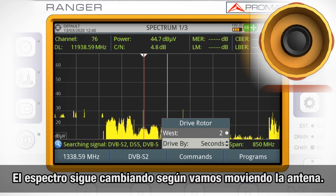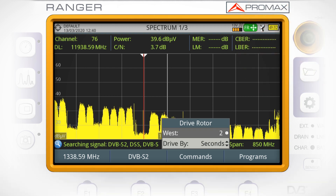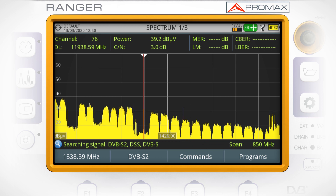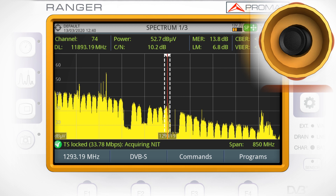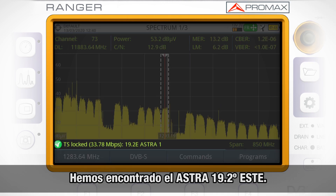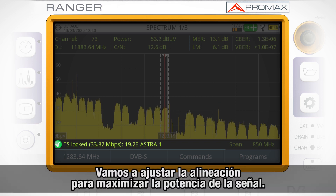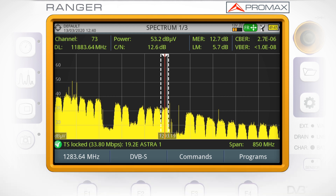The spectrum trace keeps changing as we keep moving the dish. And finally, we found 19.2 degrees east, Astra. Once we confirm that this is our satellite of interest, we can move ahead and do some fine tuning in the alignment of the antenna to maximize the signal power received from that satellite.